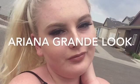Hello guys! It's me, Lenny, and today I decided that I would do this Ariana Grande inspired look. I am so excited for this, guys. I really liked how this turned out and I'm just really excited, so if you want to see how this look turned out, then please keep watching.